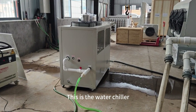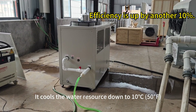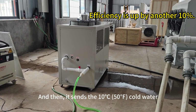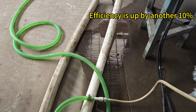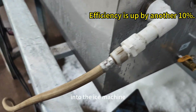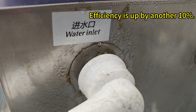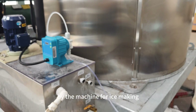This is the water chiller. It cools the water resource down to 10 degrees Celsius, and then sends the 10-degree cold water through the green pipe into the ice machine. This is the ice machine's water inlet. The 10-degree cold water is then used by the machine for ice making.